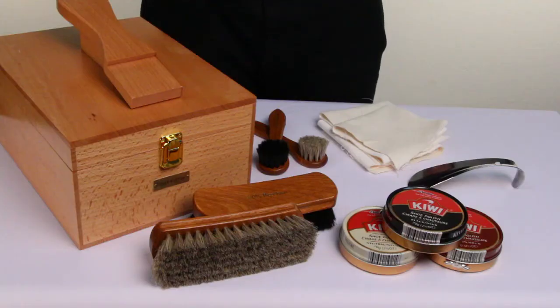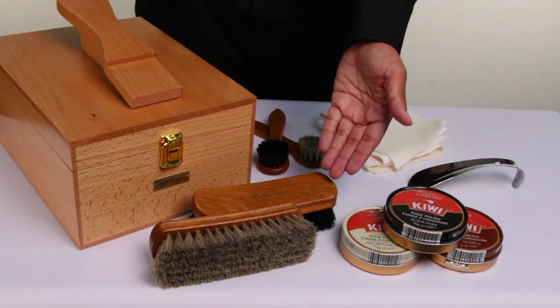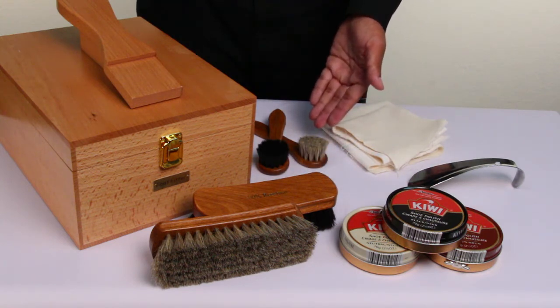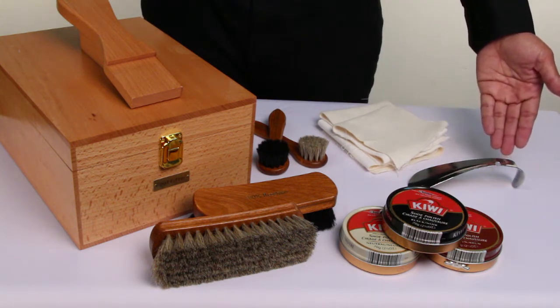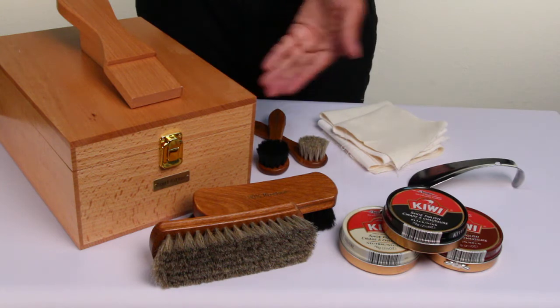The set comes with three large Kiwi wax shoe polishes, two 100% Diplomat exclusive shoe brushes, two large horsehair dubbers, two long shoeshine cloths, one 7-inch steel shoehorn, and of course the Footfitter shoeshine valet with attached footrests.